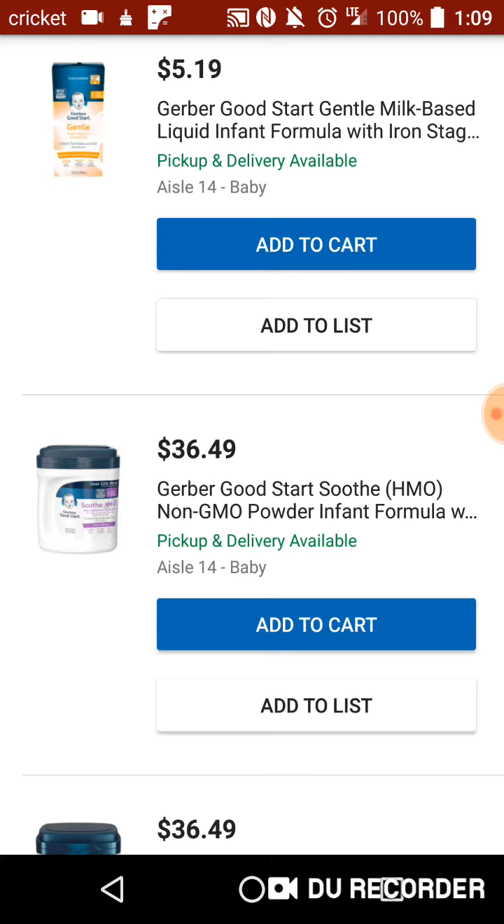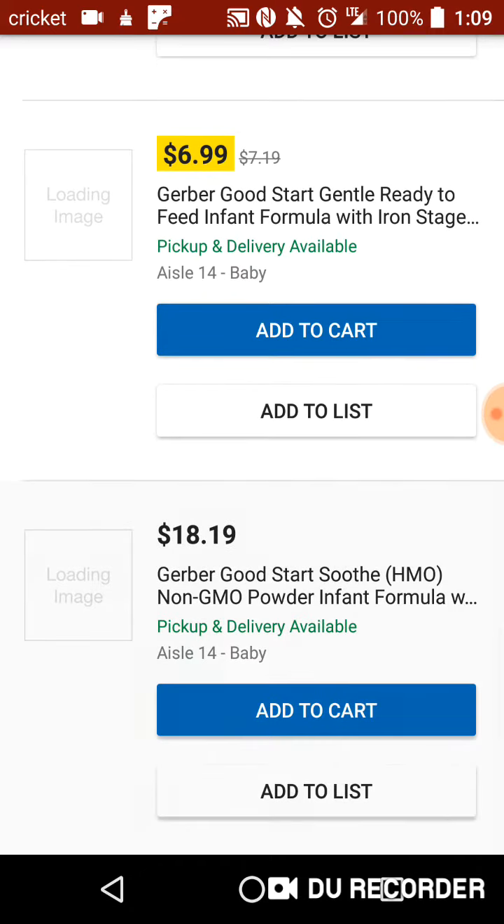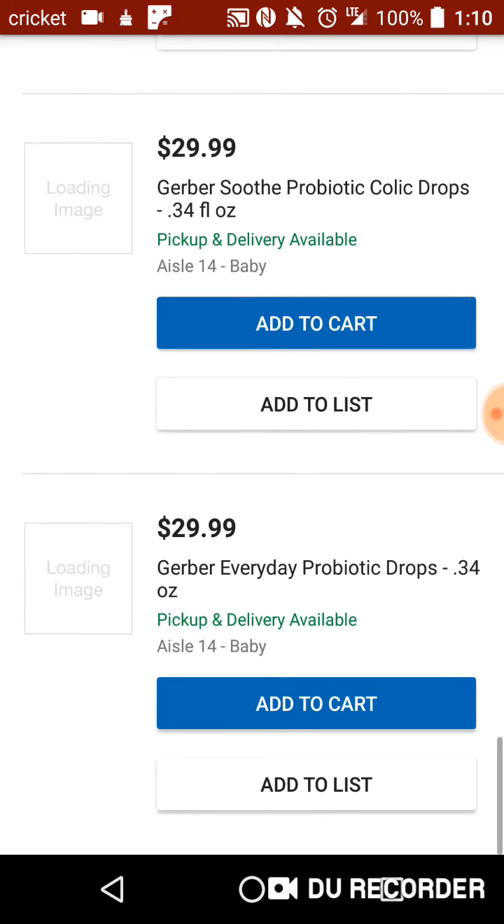With tax being 7%, I'd have to tack on about 37 cents, rounding up — so I'll be in a 50-cent price range. That's not bad for that. Either way, that's about it.